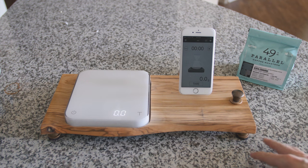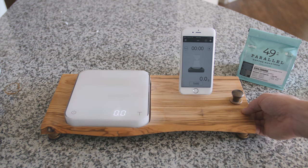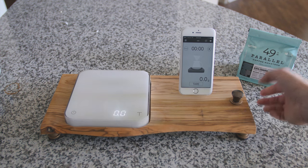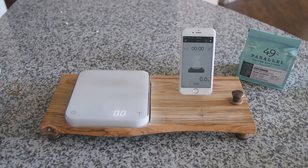I also added some custom hardware — legs made of brass with padding on the bottom so you can easily move it around without banging it, and also some custom accent pieces.